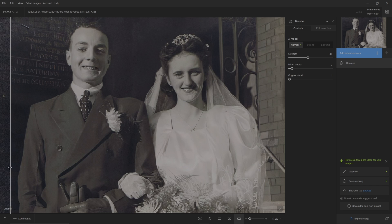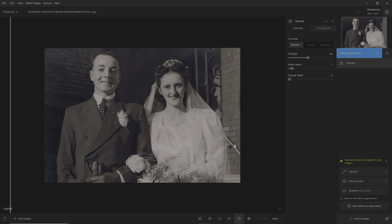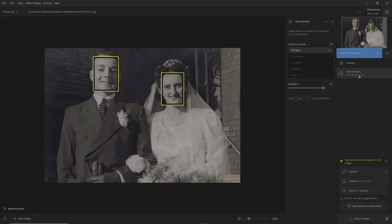It's cleaned it up brilliantly. Now the second thing I want to do is a little bit of face recovery — let's see what it does.